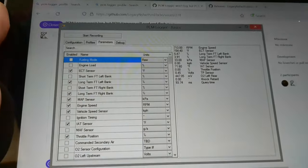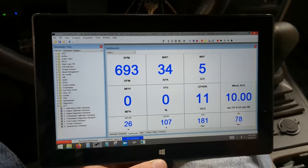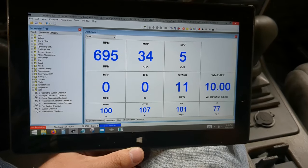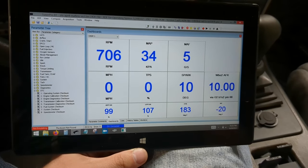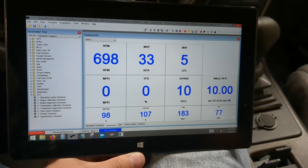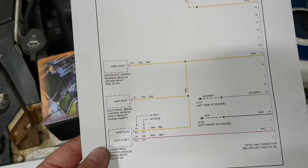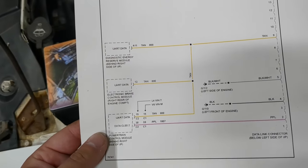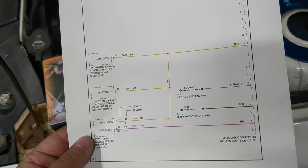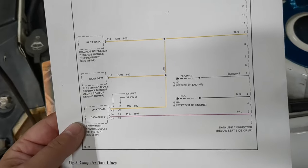I'm getting the PCM logger to work with my OBD Link dongle. I got TunerPro working too, but I see some weird glitchy stuff where the readings look mostly normal and then they go crazy for a frame. What I had to do to actually get it to work was to snip that tan wire going to the OBD2 dongle - the UART data line, I don't know exactly what it is, but once I snipped it I can actually connect fine.